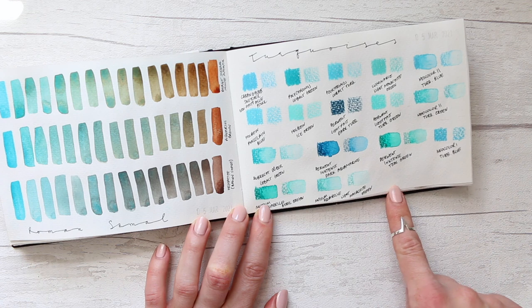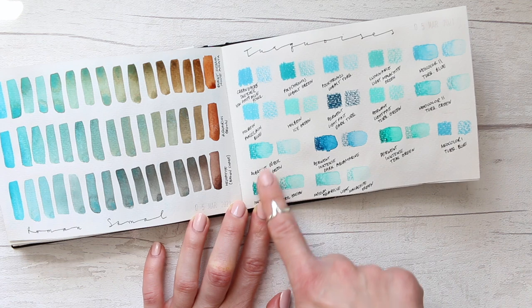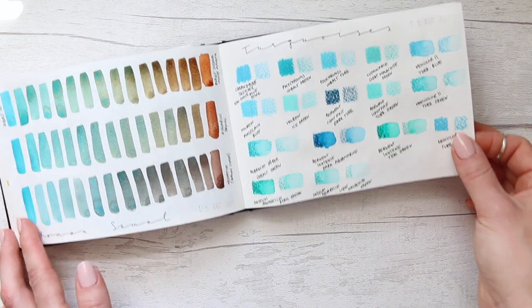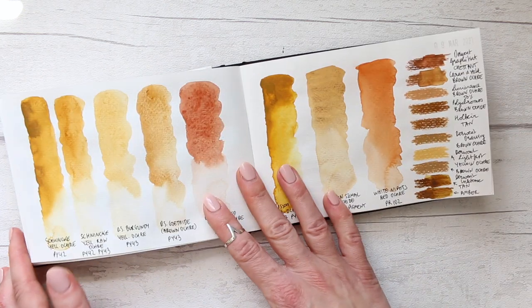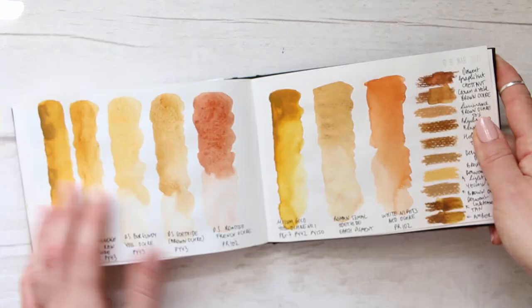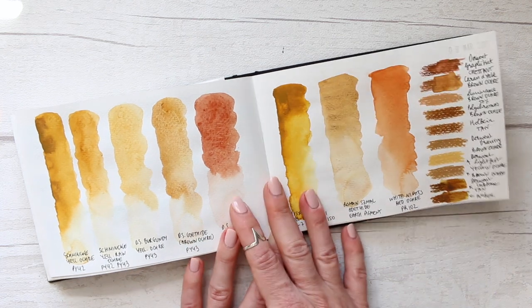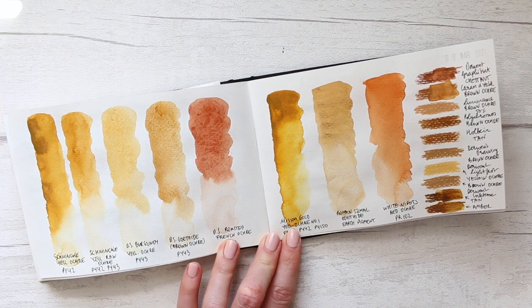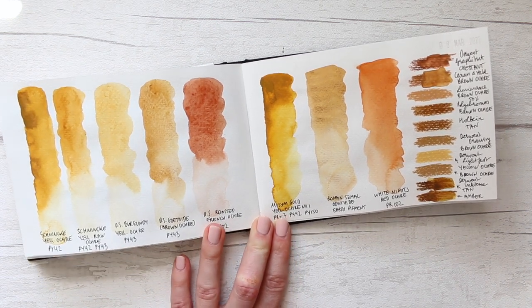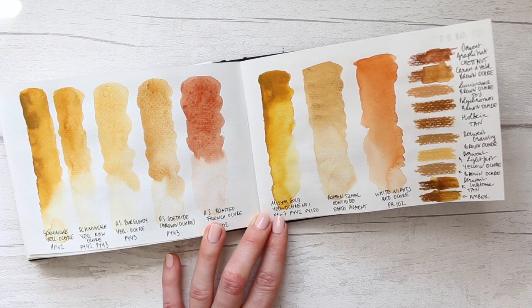Then we have turquoises — different colored pencils and watercolor pencils, as well as Neocolor crayons one and two in that color theme. We'll have to break here and do a part two because I don't want this video to be extremely long — so take a little break, maybe make yourself a cup of tea. I'll go get a bottle of water and see you in part two.